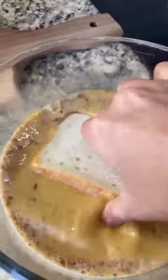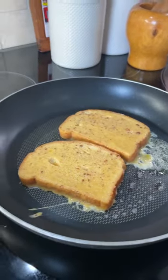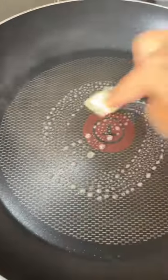Here are the white bread slices — you can also use whole wheat bread. To a hot pan, add some butter. Dip the bread in the egg mixture and place it on the pan. Let the bottom side turn golden brown, then flip it over and let both sides turn golden brown. It smells so good! Transfer to a plate.